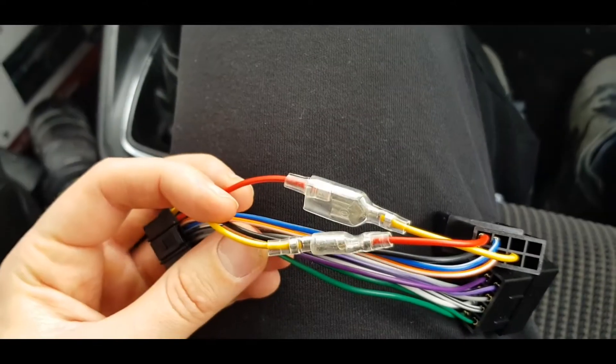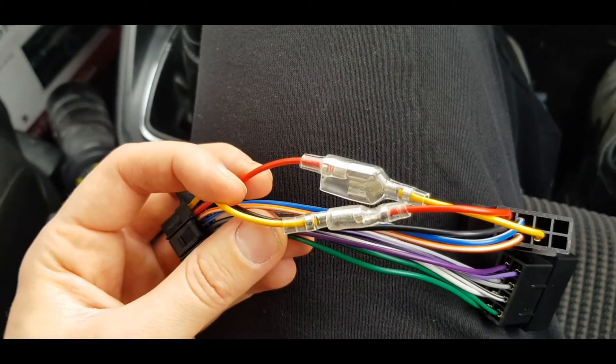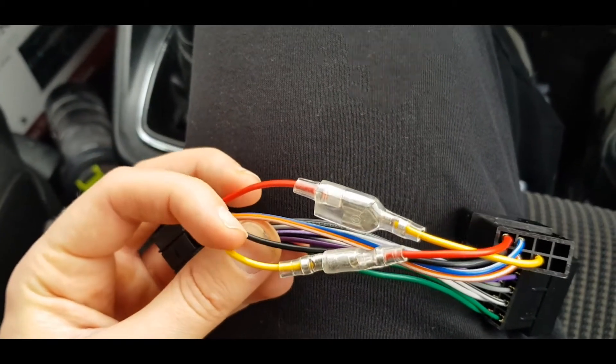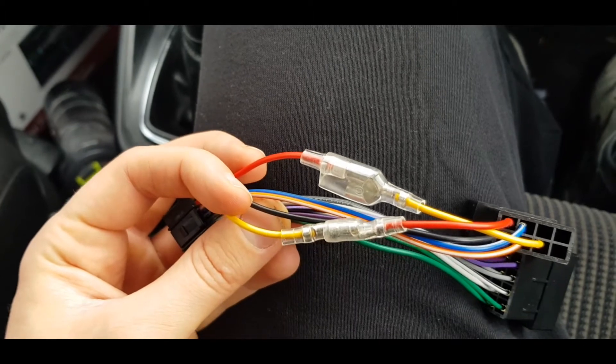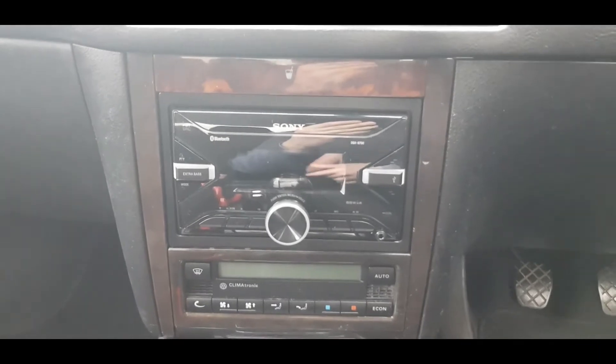I've switched the red and the yellow wires over. From the previous picture you can see what it was before, and this is what it looks like after. I'm going to put it all back together and fingers crossed it's now going to work.